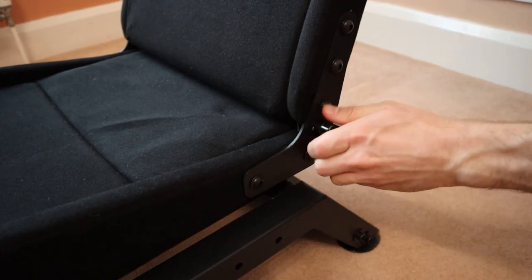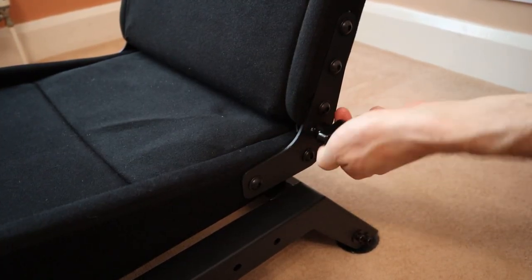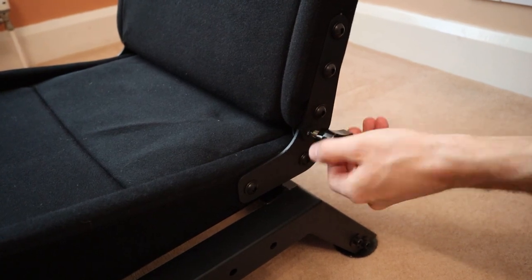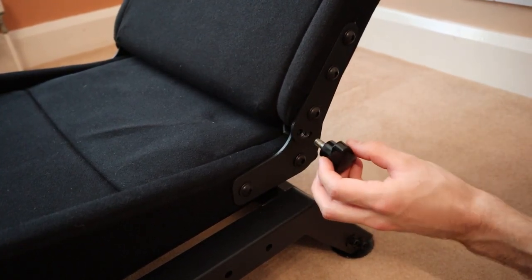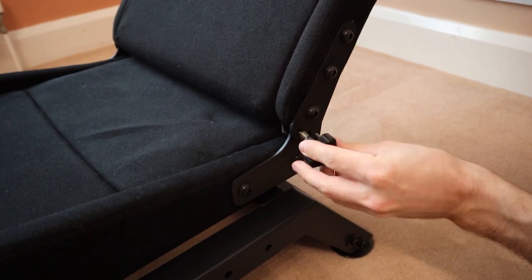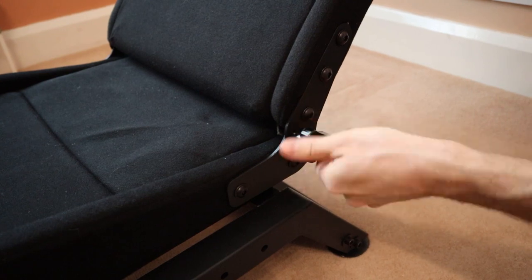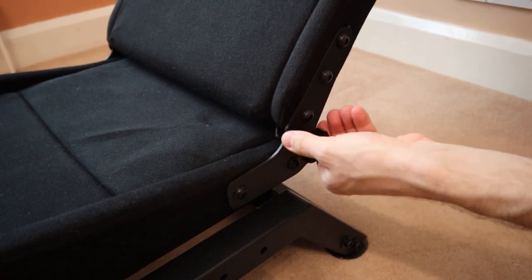The seat can also be reclined to three predetermined angles. Unfortunately you can't easily do this while sitting in the seat, because the process involves removing and repositioning the two screw fasteners on either side. I ended up just leaving the seat in the middle reclined position, since I found that this was the most comfortable.